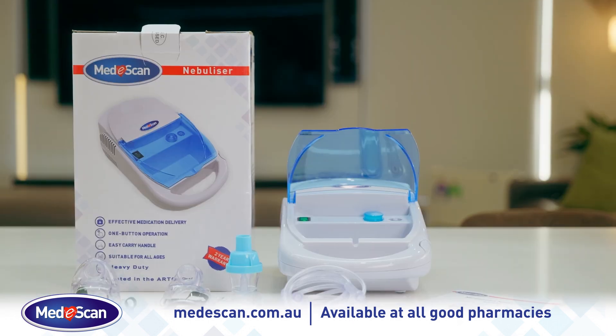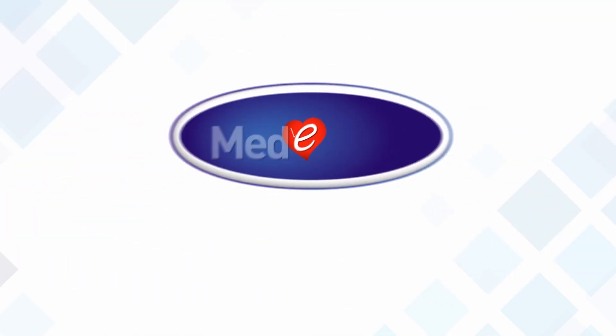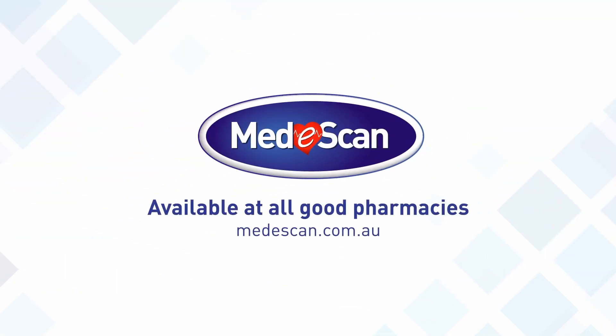The MediScan nebuliser is easy to clean and lightweight, making it an ideal choice for everyday use. Available at all good pharmacies and mediscan.com.au.